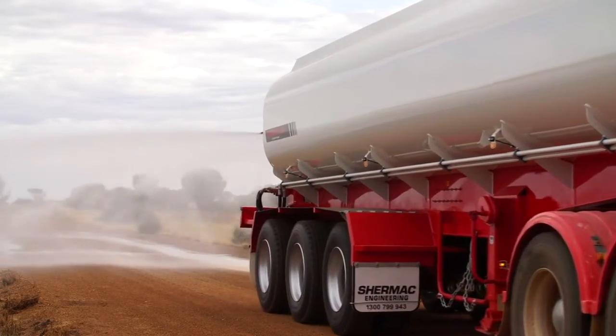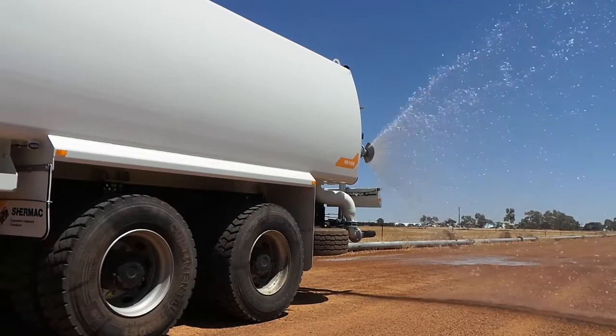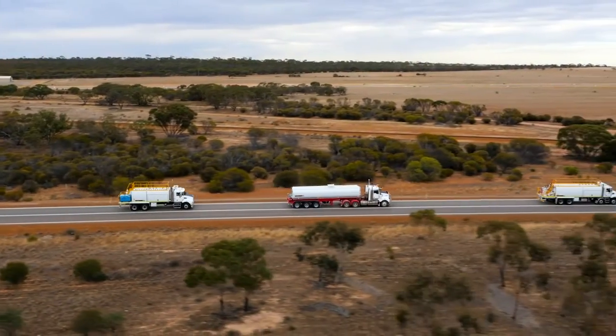So regardless of your budget and compliance requirements, Shermac's water carts can be tailored to work for you, making them the ultimate water cartage and dust suppression solution for the smallest to the largest of operations.